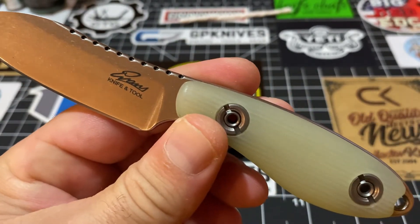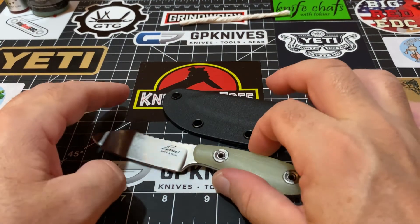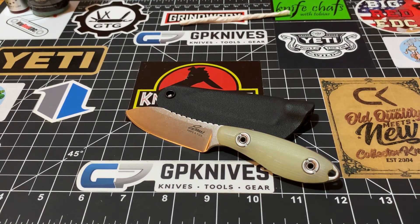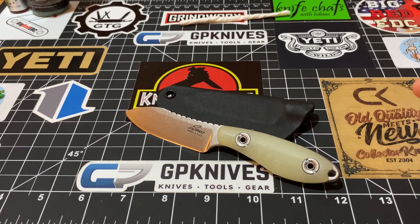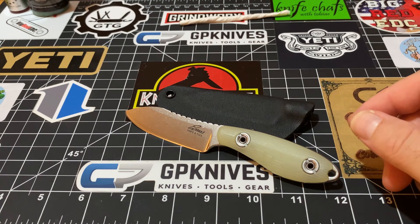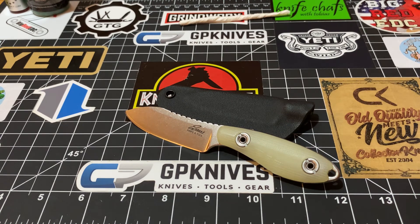That's it, guys — Evans Knife and Tool, just a great great piece of cutlery. Let me know what you think. Leave me a comment — let me know if you're carrying a neck knife. It is a true neck knife, but I don't use it as a neck knife; I just drop it right in my front pocket. Appreciate it if you stick with me — I've got a couple good ones coming in. Have yourselves a wonderful evening, and we'll talk to you super soon. Take care, guys.